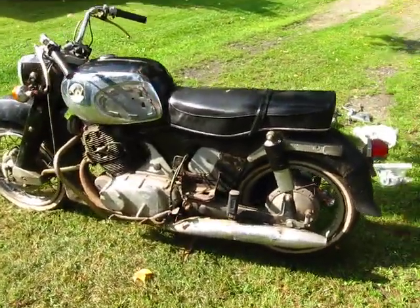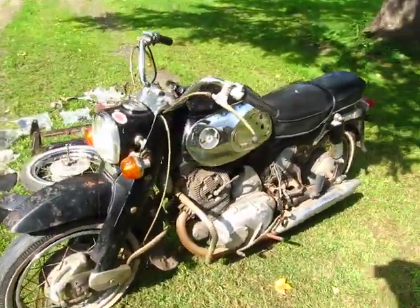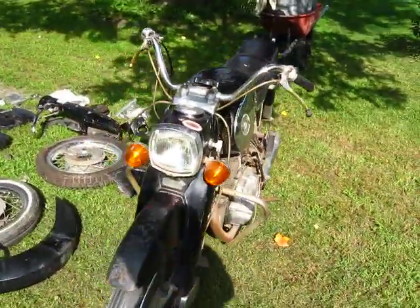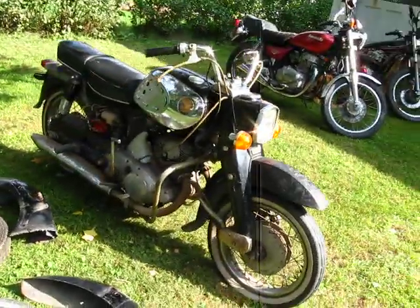This is a 1966 Honda Dream 300 — the touring model. This bike runs; I've had it running. Needs a complete restoration.